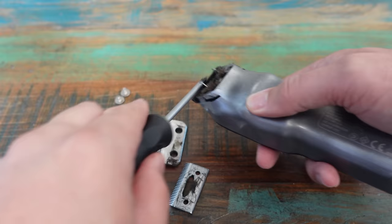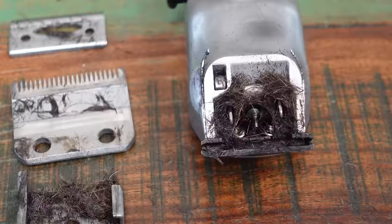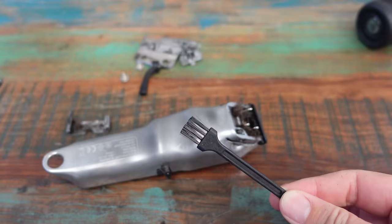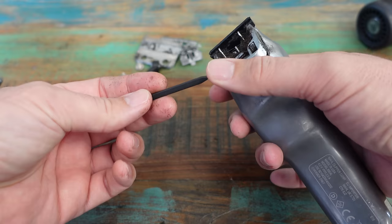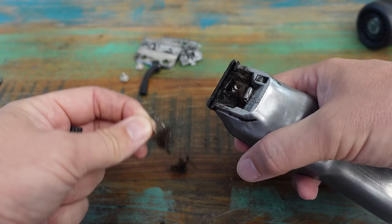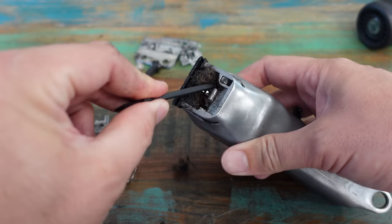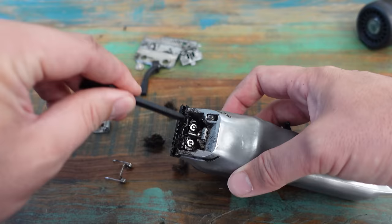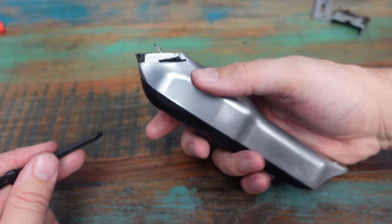Can you actually believe we gave the clipper a bath and all of this is still inside it? No wonder it's going so slow. You can't even see the pin that rotates the blade in there. Most clipper sets come with a little brush, so let's use that. I'm going to use the pointed side of the brush first to just pick this hair out, and take that spring out too.